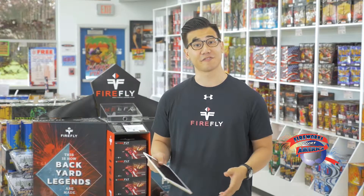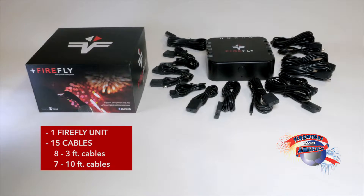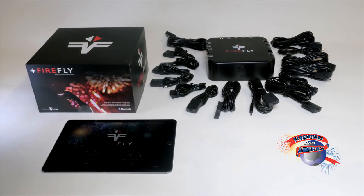The Firefly comes with the Firefly unit itself, as well as all 15 cables you need for a show — eight 3-foot cables, as well as seven 10-foot cables. So, download the app and get going.